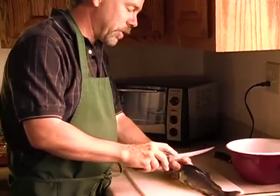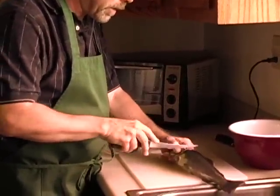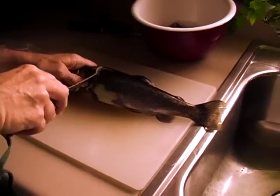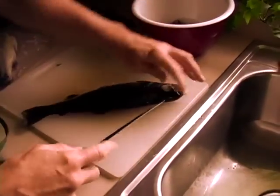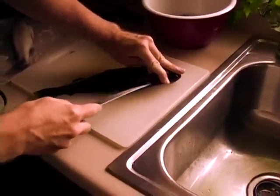Now the way you're going to fillet this fish is you're going to make an incision right here behind the gill plate. You can feel the bones in there with the tip of your knife. You can feel the backbone, and then you're going to turn it like this and run right down the backbone.